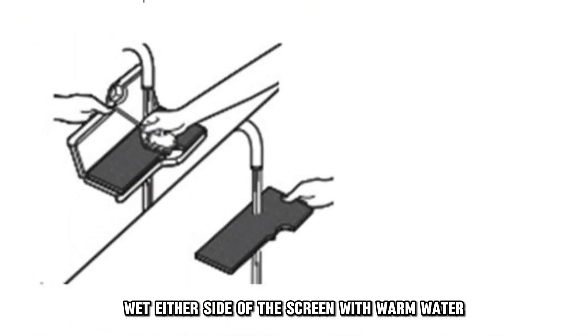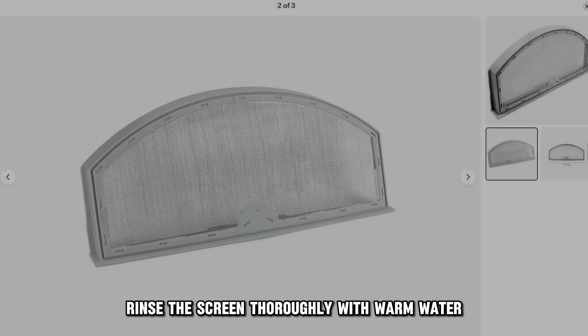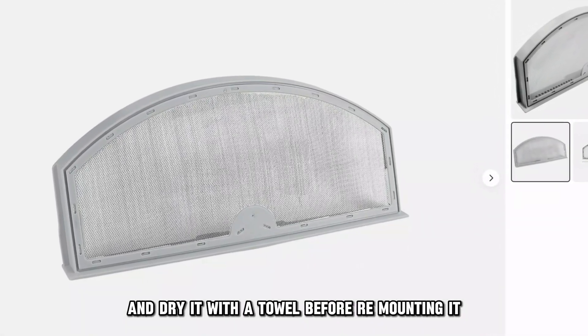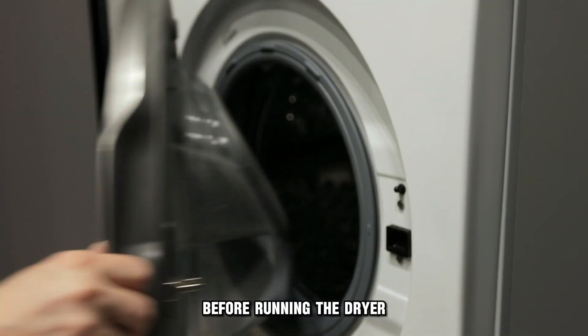Wet either side of the screen with warm water and scrub the screen with a nylon brush dampened with liquid detergent. Rinse the screen thoroughly with warm water and dry it with a towel before remounting it. Ensure the screen is properly fixed before running the dryer.